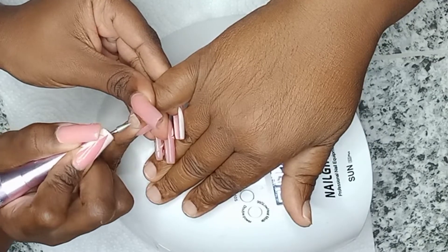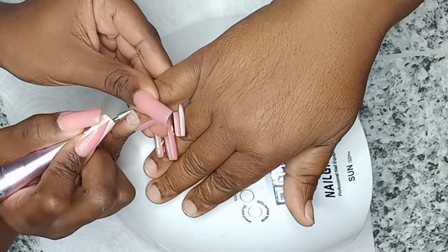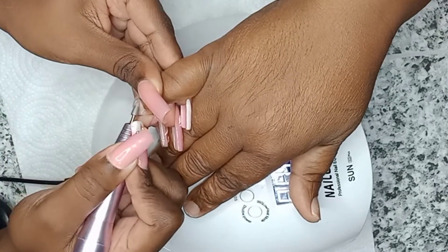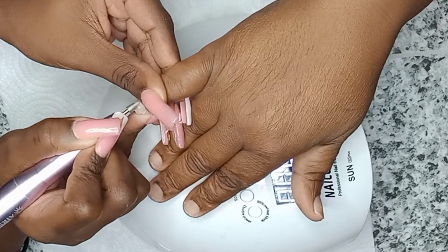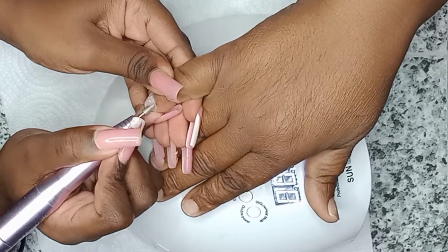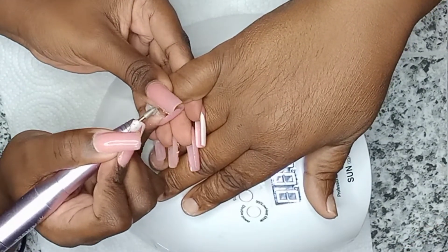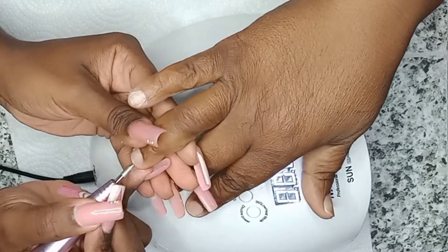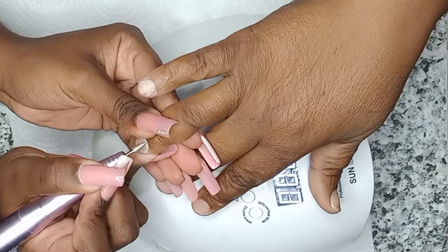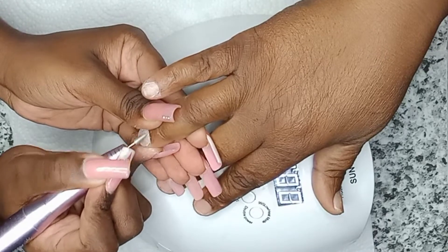The first thing you're going to do is start working on those cuticles. What I'm doing here is using this cone bit to get down into the cuticle and remove all of that gummy cuticle. The cuticle is sometimes very gummy and sticky, and it's what causes lifting. So if you want a really sturdy manicure to last two weeks and more, you're going to need to remove that cuticle. If you don't have the drill, you can easily use a cuticle pusher.